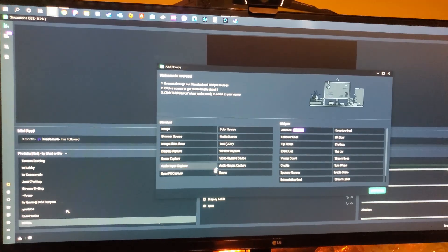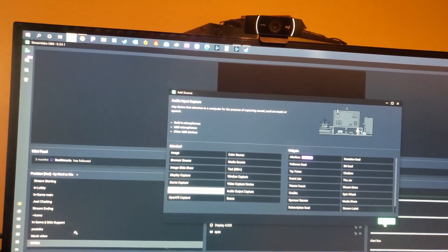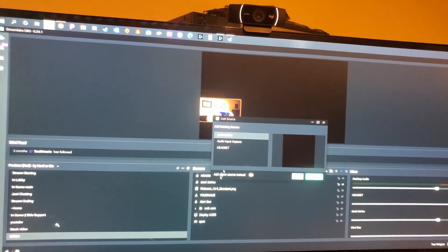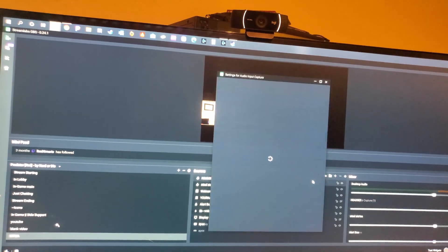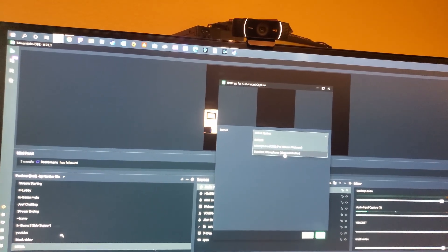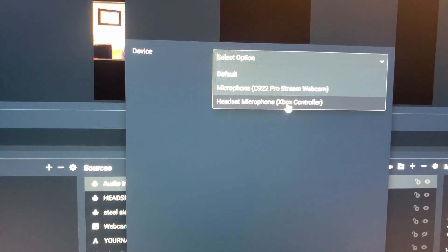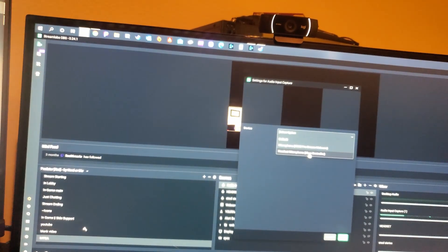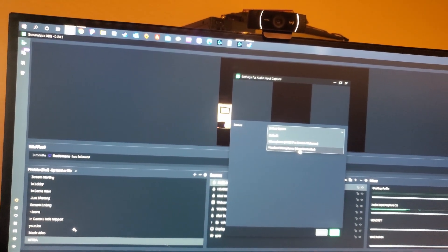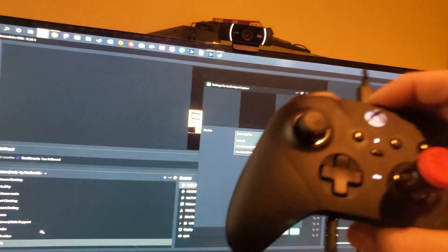You want to go to Add Source, we're going to do Audio Input Capture. I'm just showing you this on OBS because it's easy, and I'll show you ways to do it for streaming — but you can also use it for just gaming in general. And now you can see it says 'Xbox Controller Headset Microphone.'